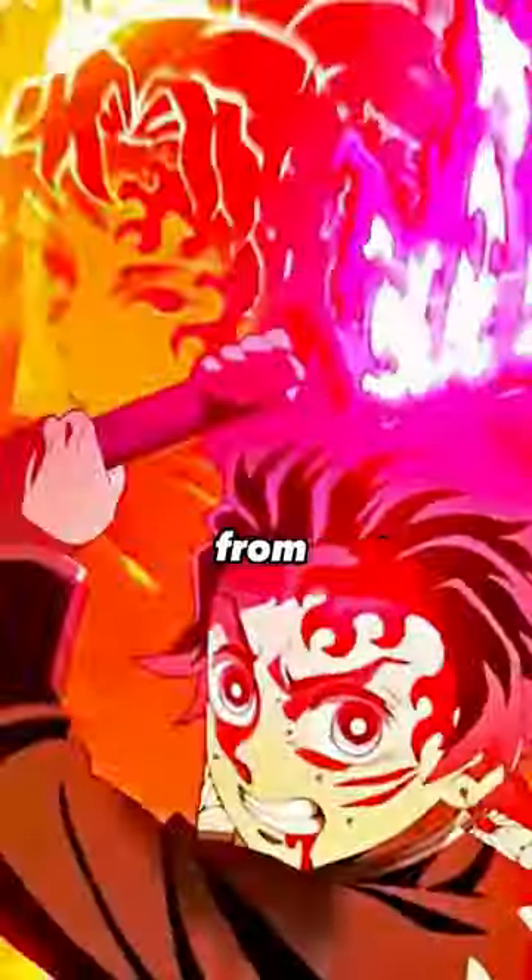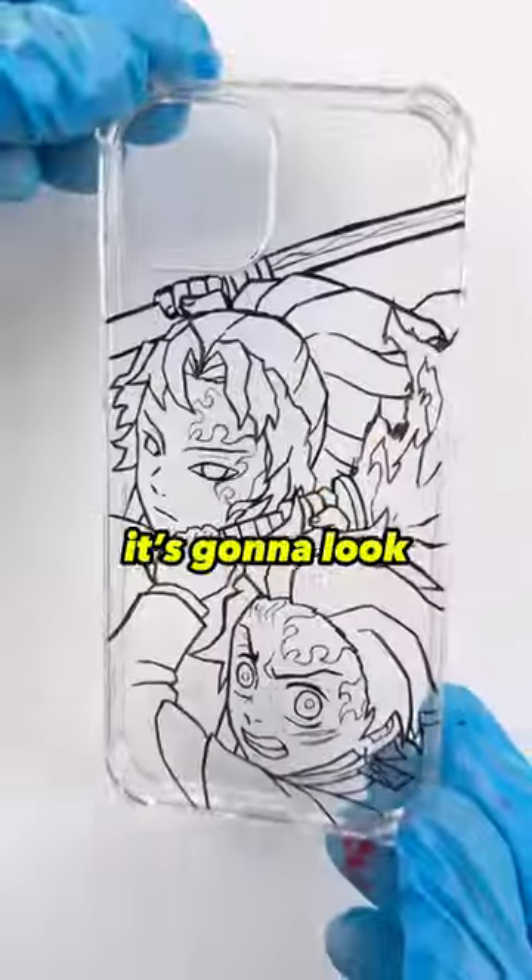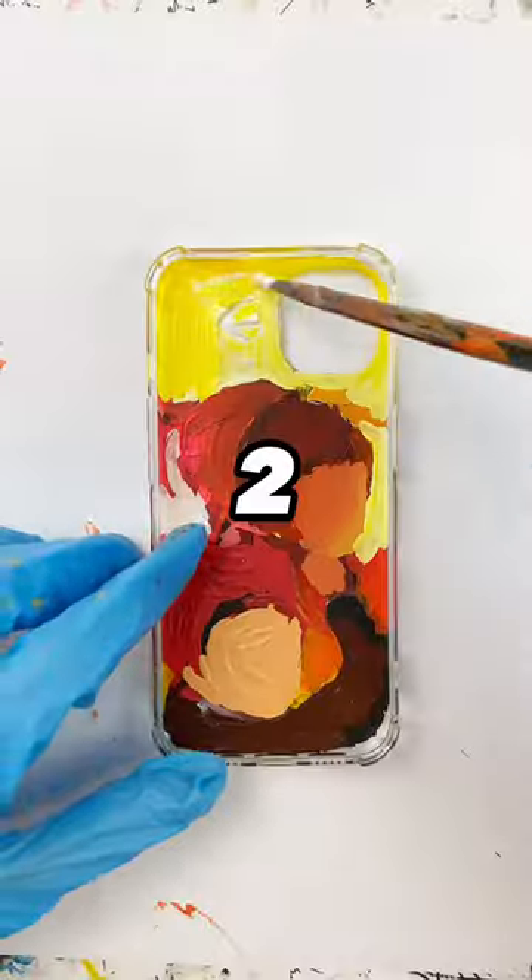Someone ordered this phone case of Tanya and Yorichi from Demon Slayer. You're not gonna believe how crazy it's gonna look at the end. It only takes three simple steps. First,